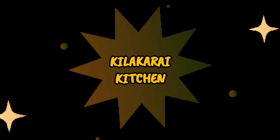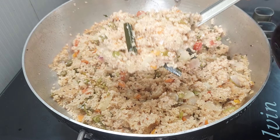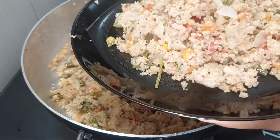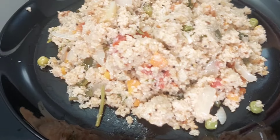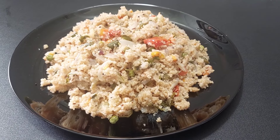Hello friends, welcome to Kelakarikitchen. Welcome to our channel, how do you like this video? I'd like to give you a taste. If you want to see our channel for the first time, subscribe to our channel and click on the bell icon. Let's go to the video.